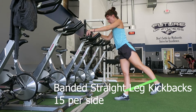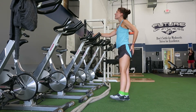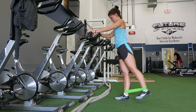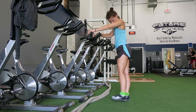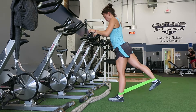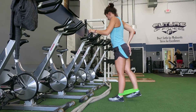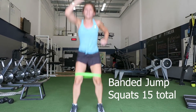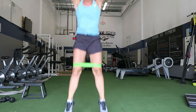Next in this set we have banded straight leg kickbacks — you're going to do 15 per side. Make sure to keep the foot flexed, stand up straight, really kick it back and activate that glute. This also includes the hamstrings, and you can do it without a band. Lastly we have banded jump squats — you don't have to use a band for these; this is just to add a little cardio burst to the set. I want you to do three rounds of these three exercises.